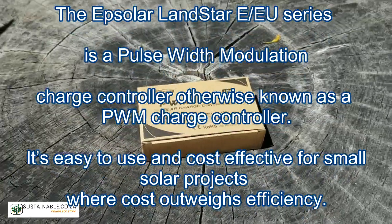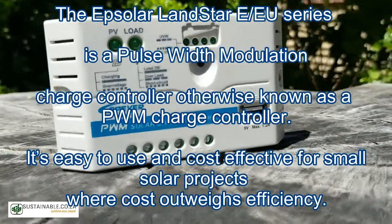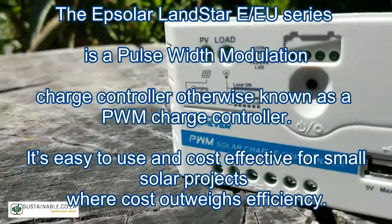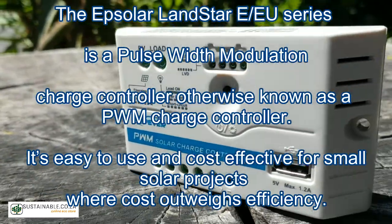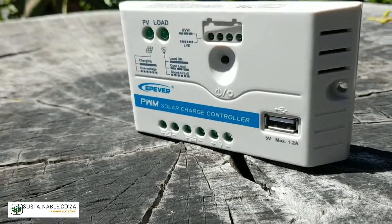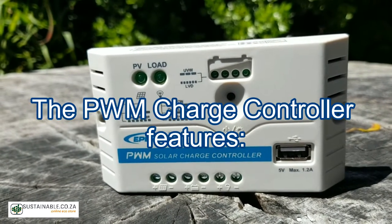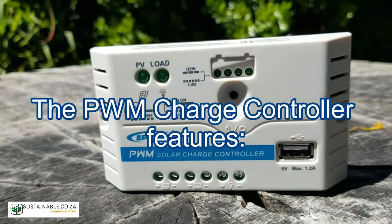The EP Solar Landstar E/EU series is a pulse width modulation charge controller, more commonly known as a PWM charge controller. It's easy to use and cost effective for small solar projects where cost outweighs efficiency.